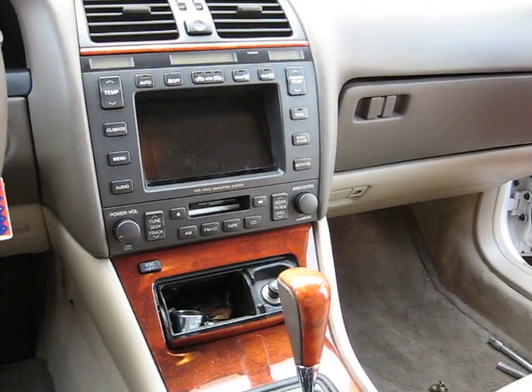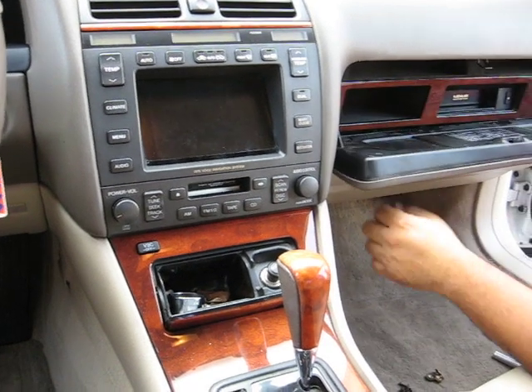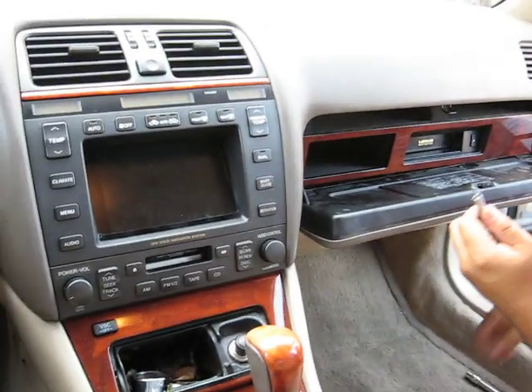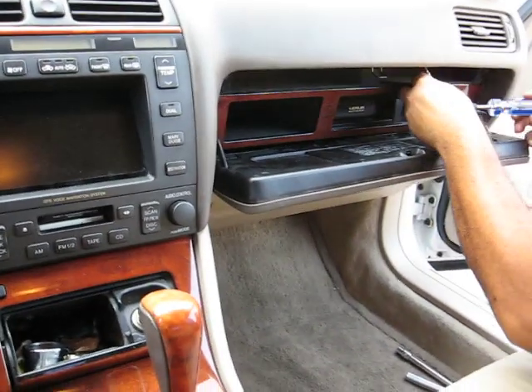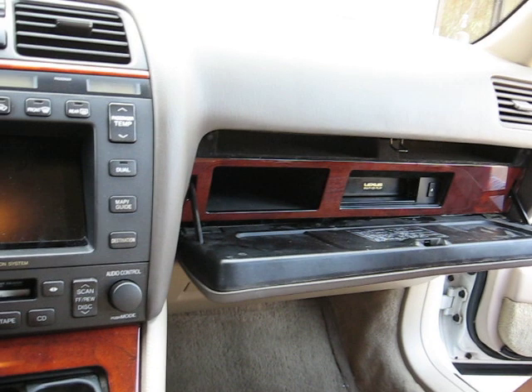This is the removal of a Lexus LS400 CD Changer, 1998. Remove the two screws on the top corner. You might use a special tool like this to remove it. Once you remove those two screws,